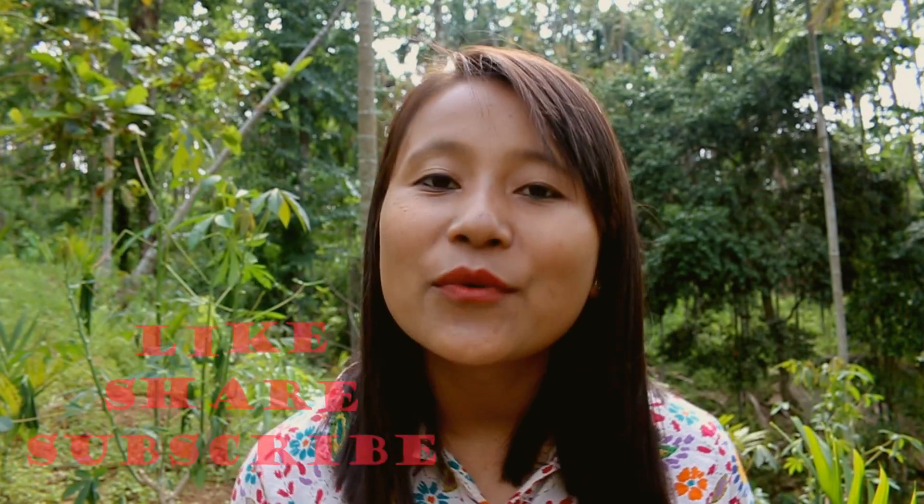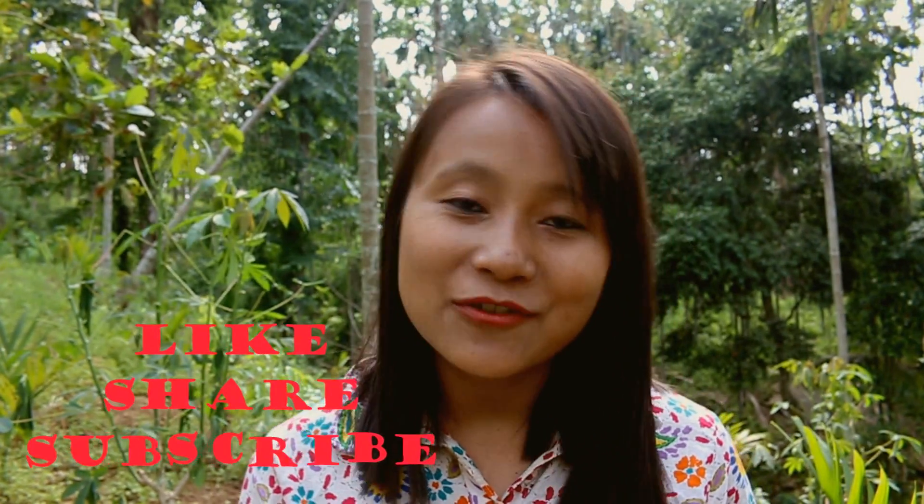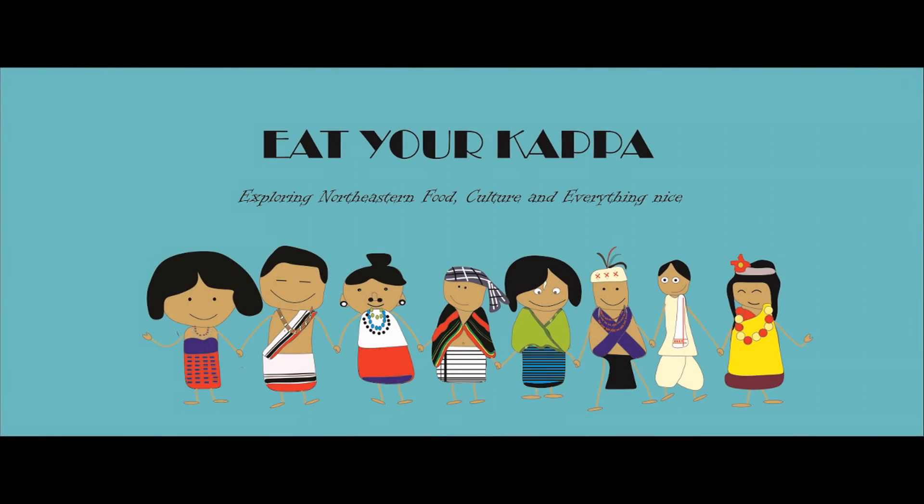Thank you so much for watching Eat Your Kappa. I'll see you in the next video with more amazing recipes from the Northeast. Don't forget to like, subscribe, and share. I'll see you in the next video. Bye!